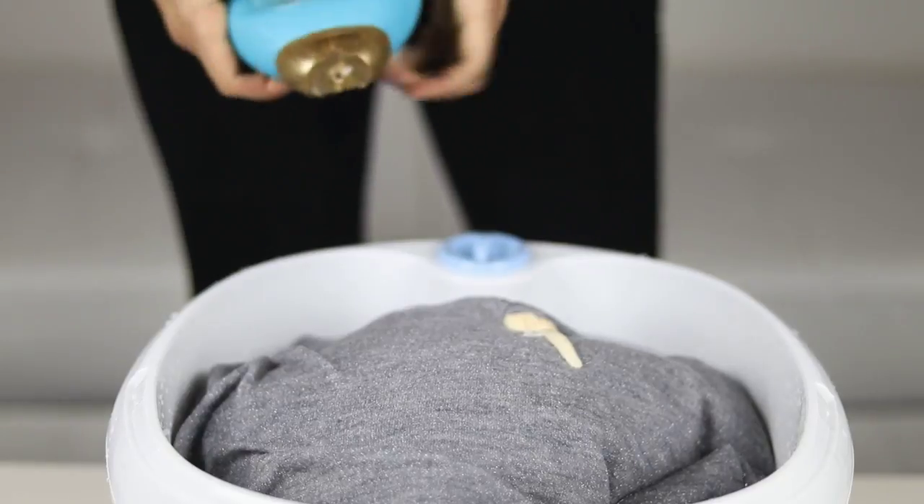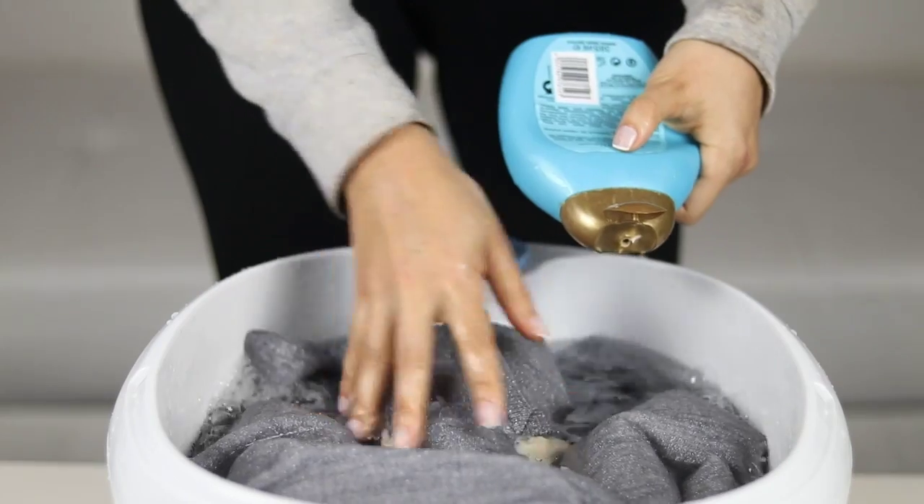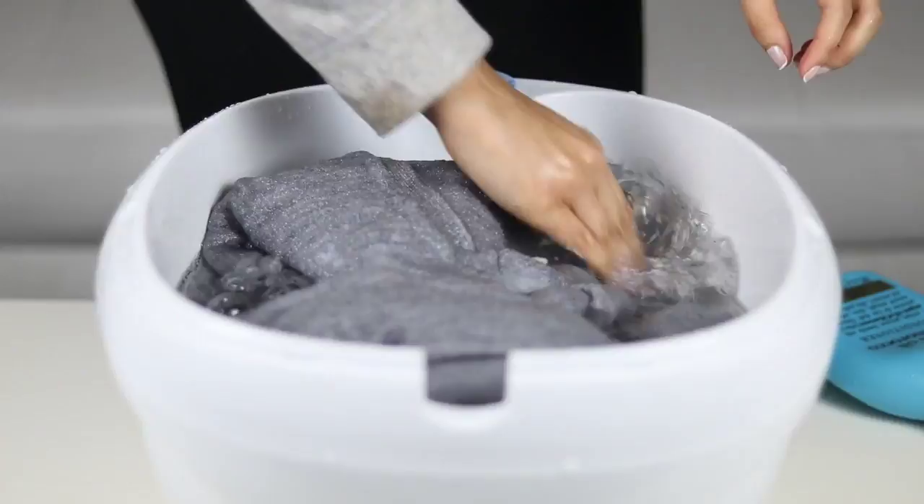Now the second step is to add conditioner into the bucket and mix it with the water, making sure it's well mixed.